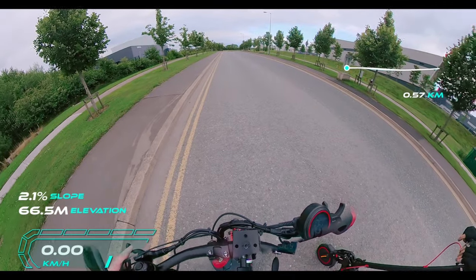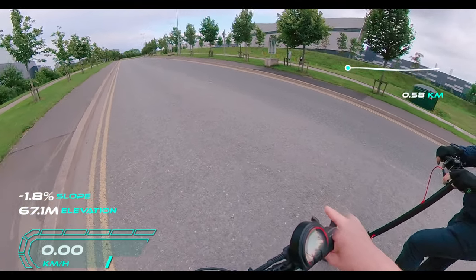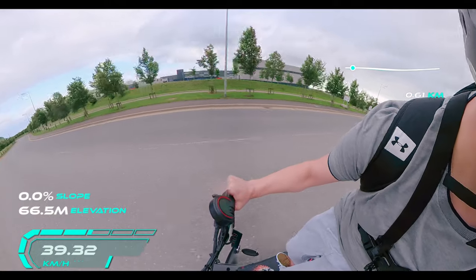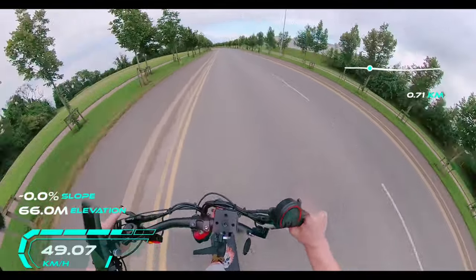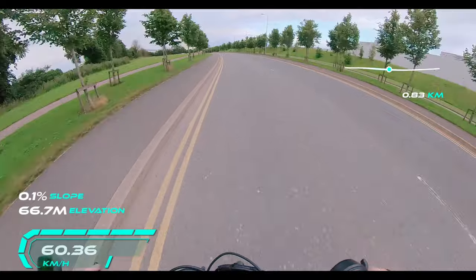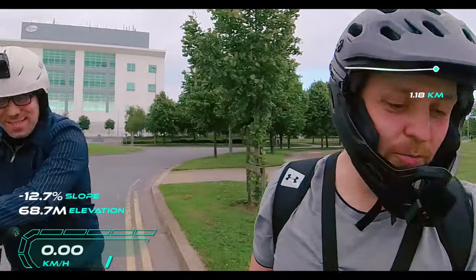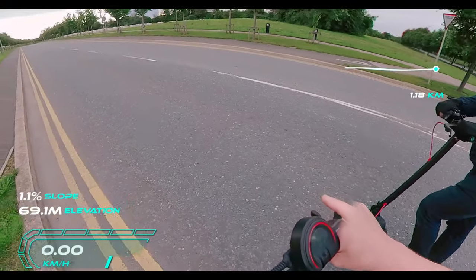We're going to go again on top gear and then I'm going to put the Varla on single motor turbo gear three to see what the difference is. One, two, three.